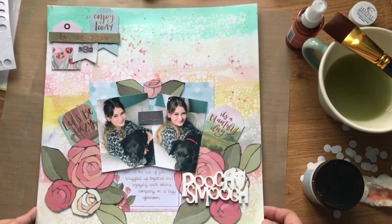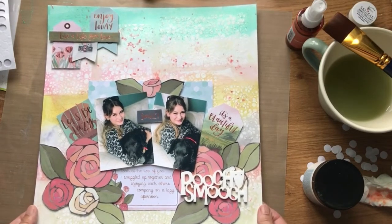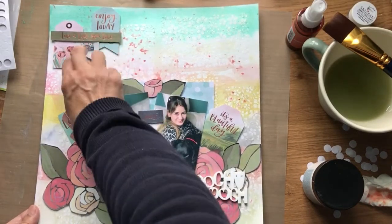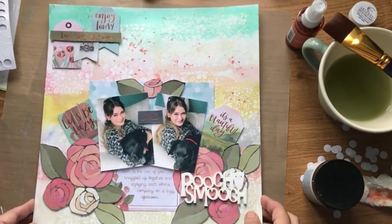You'll see some examples of what the girls have done with mixed media on our Facebook page, blog, or on Instagram. So until next time, happy scrapping. Bye.